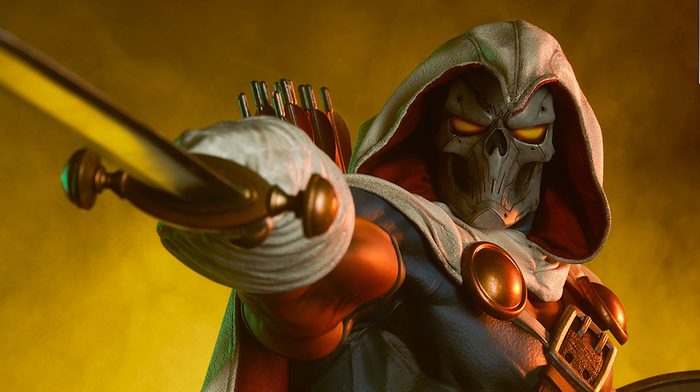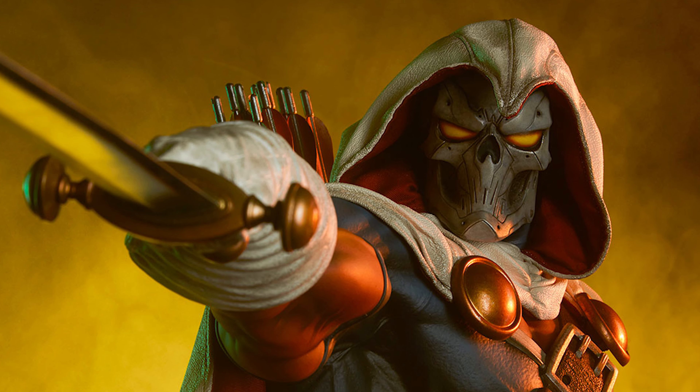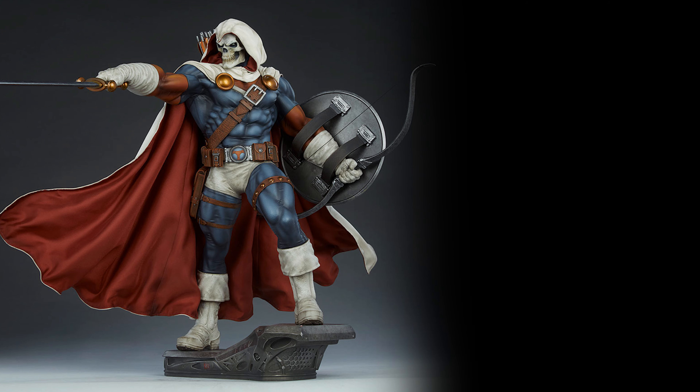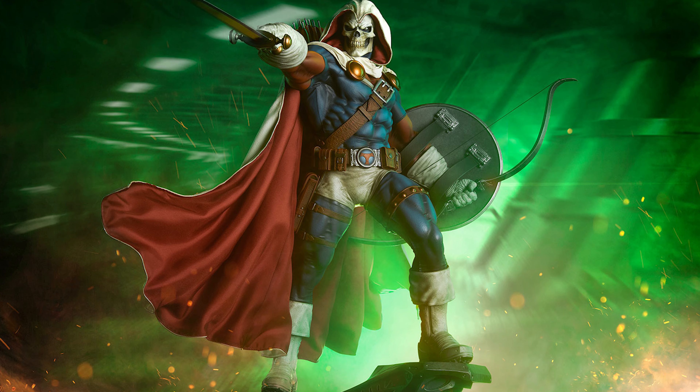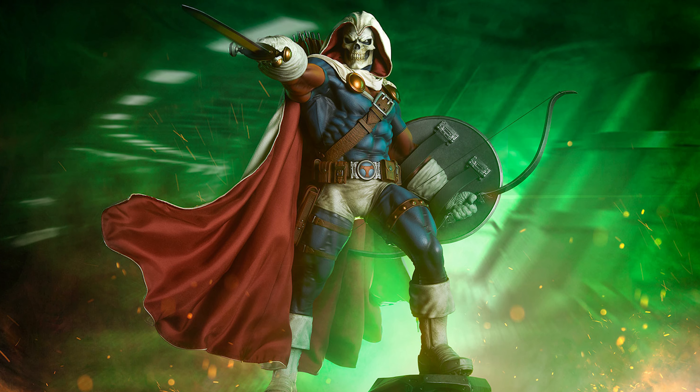For me though, the exclusive head is where it's at. The tactical head looks more menacing and more modernized. I like the lines on it, the way the teeth look, and I especially like the yellow eyes. The only thing I wish they did was glow or light up — that would push it for me.